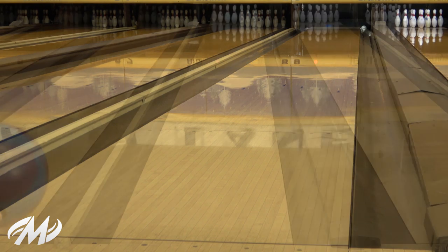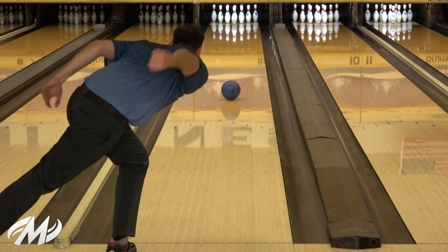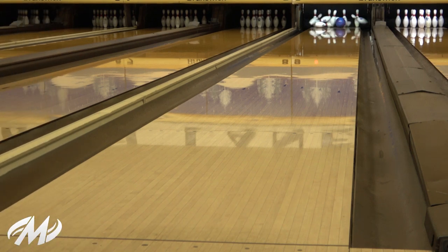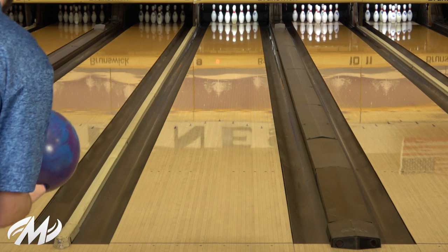You'll definitely see a lot of people using it on the fresh, out on tour, especially on longer patterns or just higher volumes. This ball digs so hard up front in the oil, so you'll definitely see a lot of people using it that are speed dominant more than rev dominant. It's a great ball for them — if you've got a lot of oil and need something that will dig through that, this is definitely your ball.